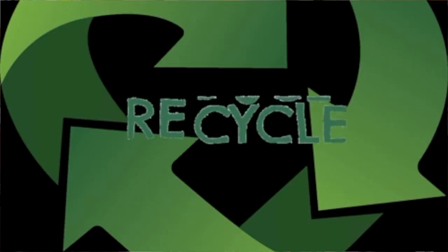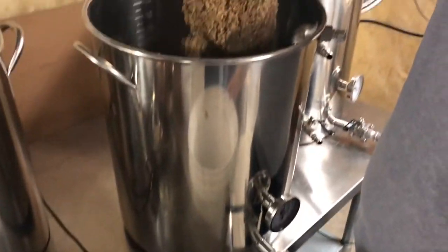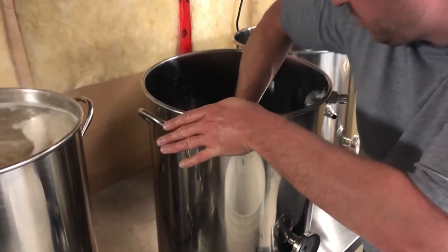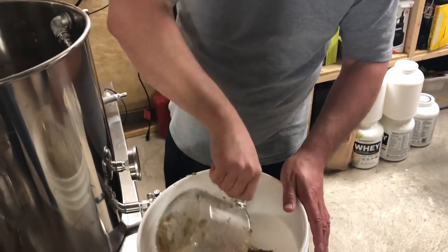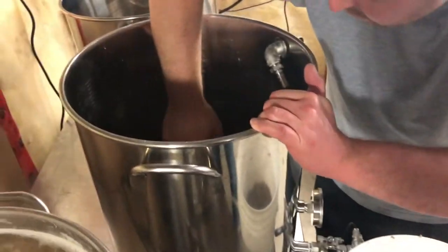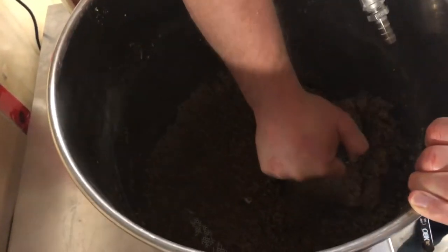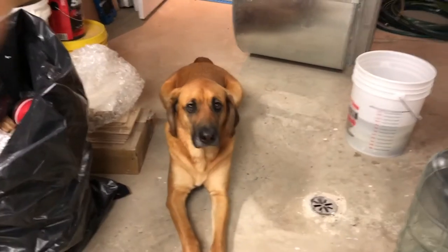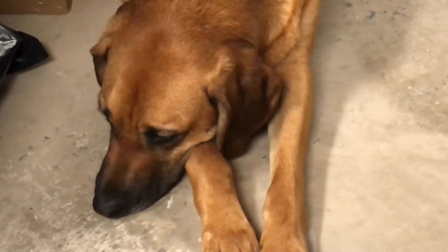While the wort is boiling we have time to empty out the mash tun. It's been drained dry and there's spent grain in the bottom. You might be tempted to throw it in the garbage, but hold on — there's recycle value there. Spent grain is high in protein, fiber, and trace elements. You can use it to make bread, animal feed, and it's especially good as compost in your garden. Our real interest is in making dog biscuits — Max loves them. And sure enough, as soon as we start scooping out the spent grain, Max shows up to check out the biscuit factory.